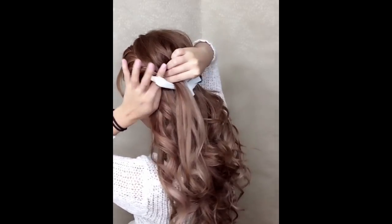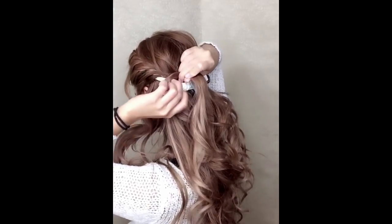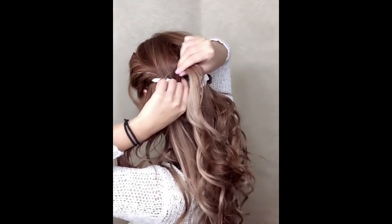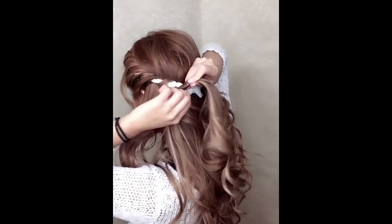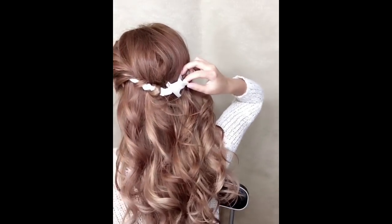Xin chào các bạn, em là Kelly. Hôm nay em xin chia sẻ cách làm kiểu tóc này — trông thật sự rất đẹp dù có nhiều chi tiết. Bạn có thể làm trên tóc thẳng, nhưng nếu làm tóc thẳng thì nó sẽ không có phồng và không có nhiều cá tính bằng.